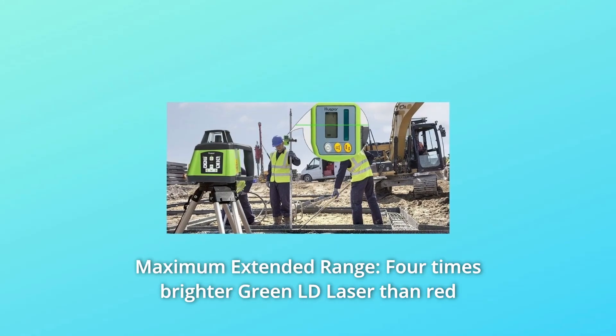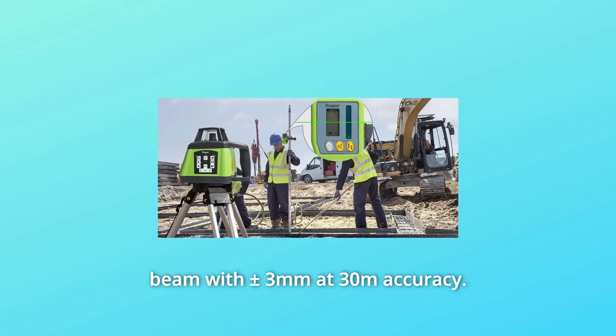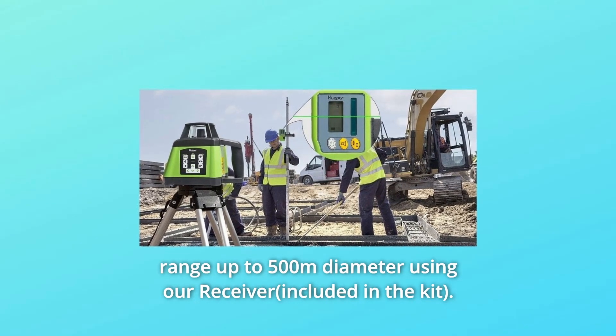Number 3: Maximum Extended Range. Four times brighter green LD laser than red beam, with plus or minus 3mm at 30m accuracy. In addition, it is a great tool for large job sites at a working range up to 500m diameter using the receiver.